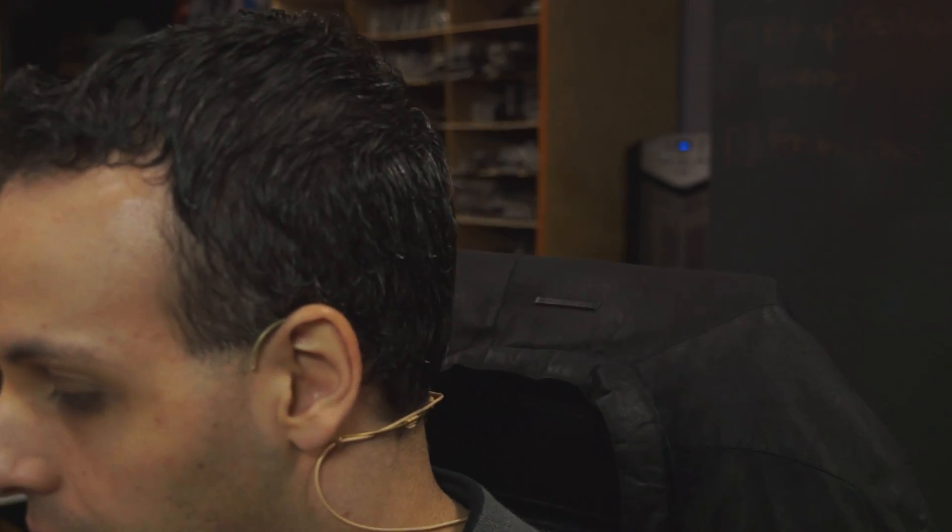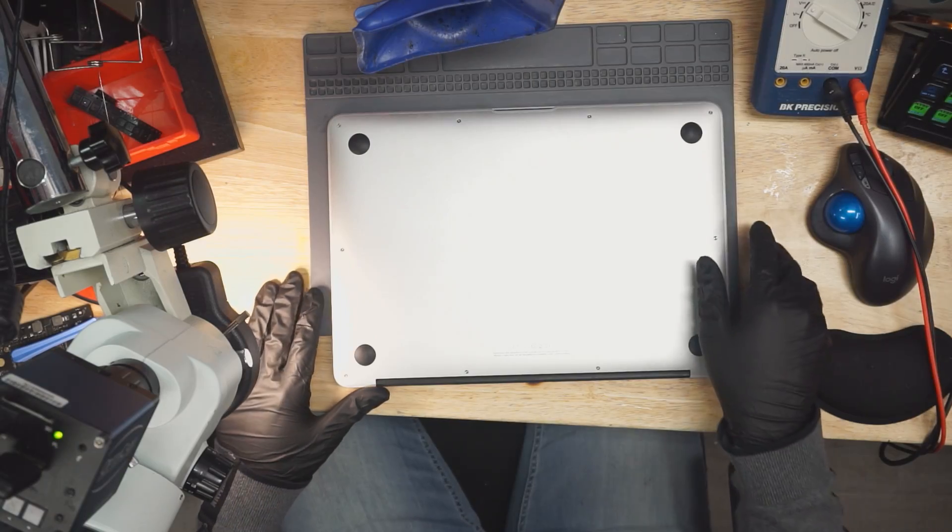Here we have a MacBook. Let's figure out what's wrong with this MacBook — it says that it doesn't power on. Let's open up this MacBook and see what's going on with it.